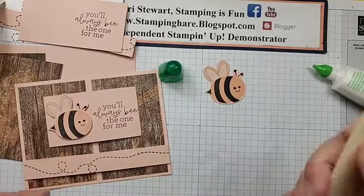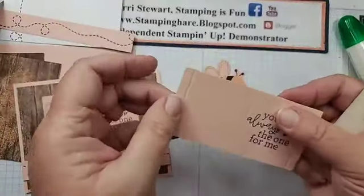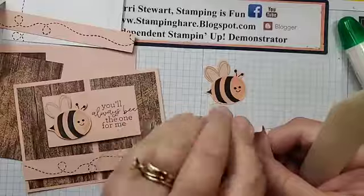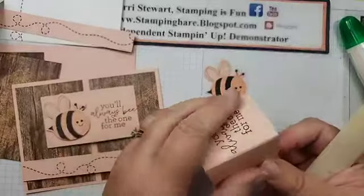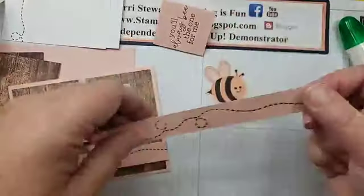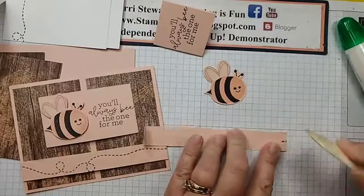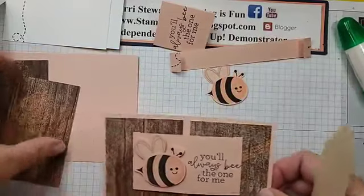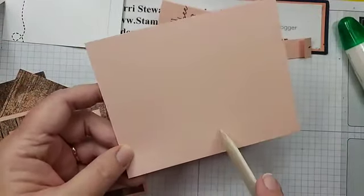Let me get my trusty bone folder. This piece here is scored on the ends, so they're going to get folded back on those score lines — I'm just crisping up that score line. This is where it's going to attach to the card base. In the center, it's folded in half — crisp that up. For our curved piece, again, the tabs get folded back. Give them a good burnishing with the bone folder.